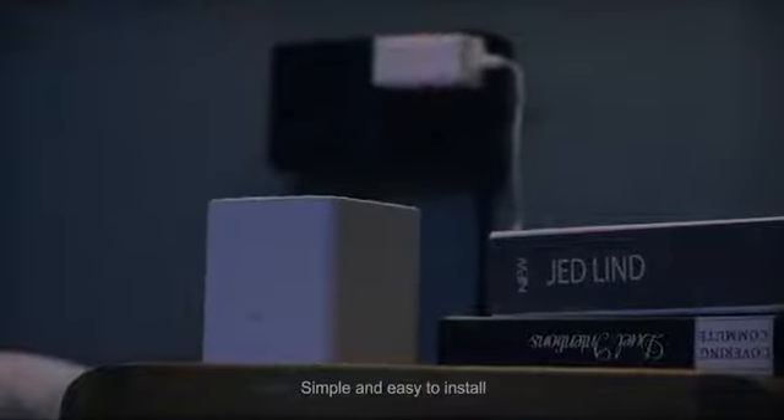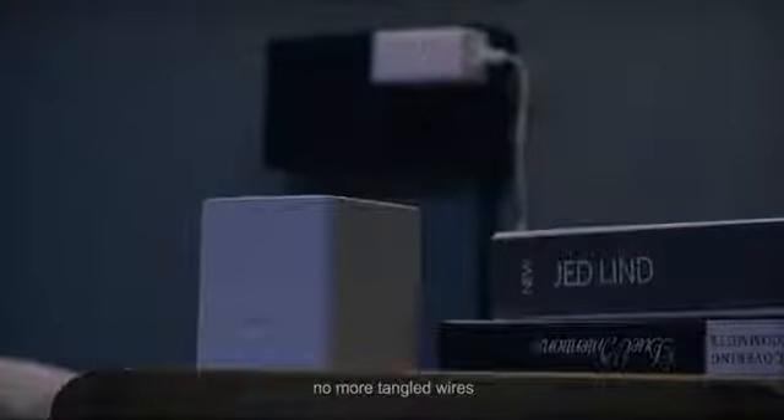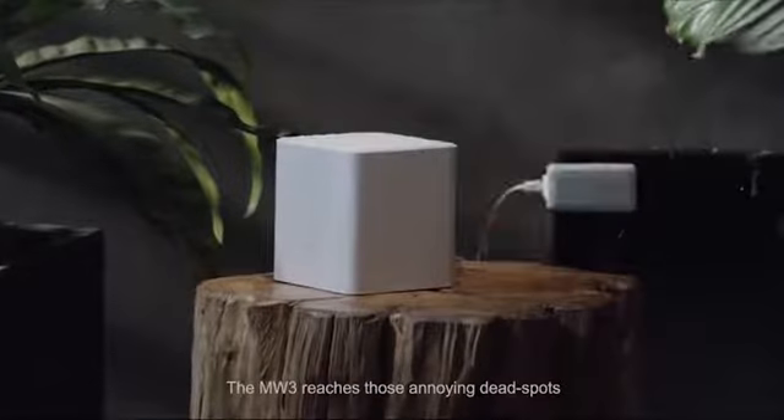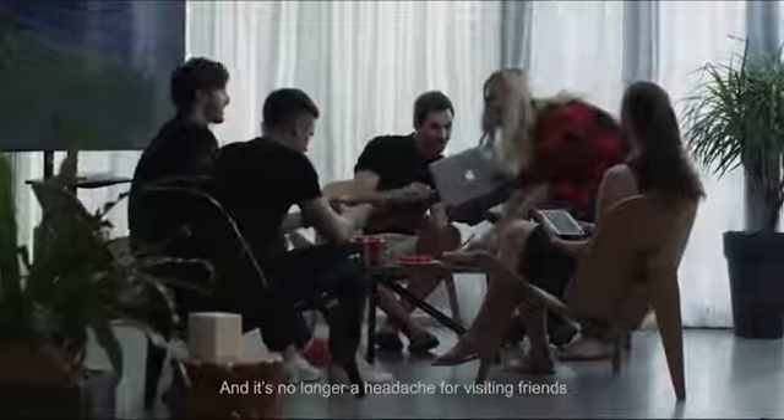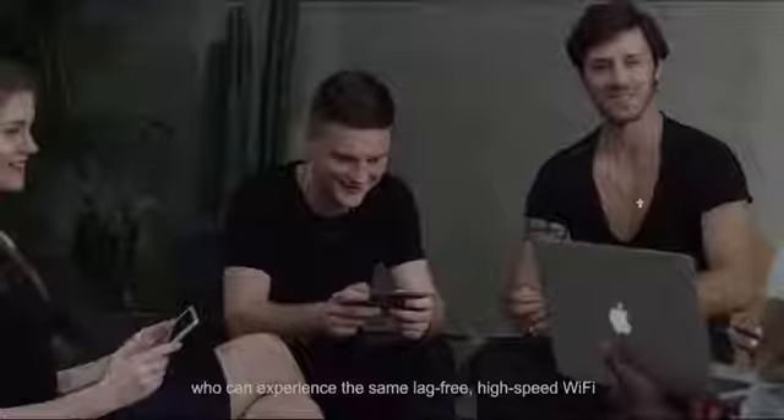Simple and easy to install. No more tangled wires. The MW3 reaches those annoying dead spots, so you'll never miss those important moments. It's no longer a headache for visiting friends who can experience the same lag-free, high-speed Wi-Fi.